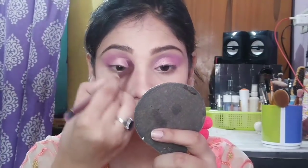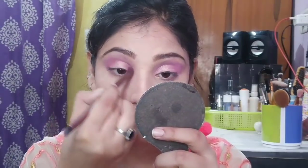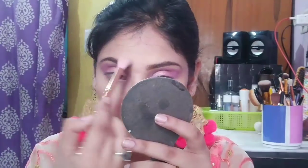Once you get the desired amount, you can blend the shimmer with a fluffy blending brush along your crease line so you don't have harsh edges. Then I am using a shimmer brush on the brow bone, inner corners, high points of my cheeks, cupid's bow, and chin. This is a very beautiful pearly white color.